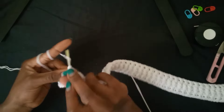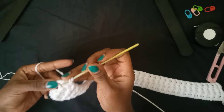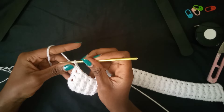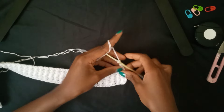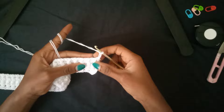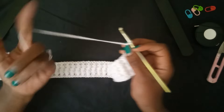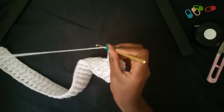I'm coming towards the end of the fourth ribbing row. Do your back post double crochet and the last double crochet on top of the chain two space. Now chain two and turn your work. On this fifth row, we are going to do purely double crochets — no ribbing, no increases, no decreases, no front or back posts, just double crochets.